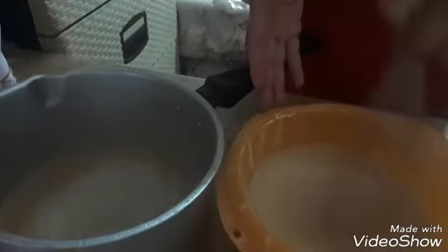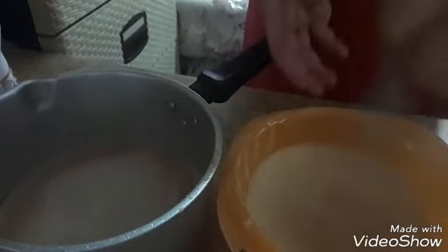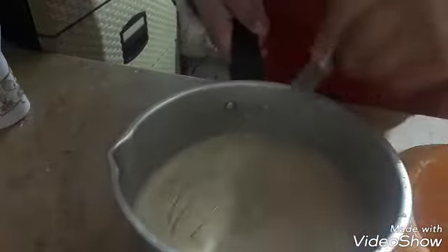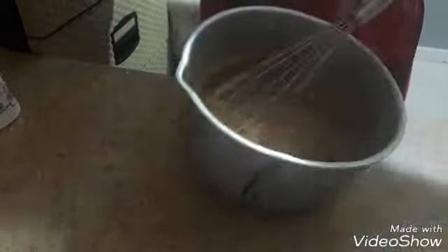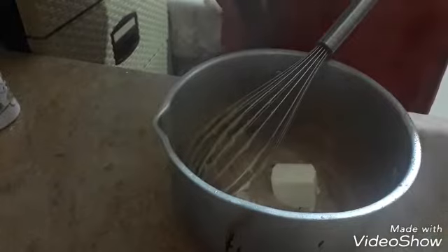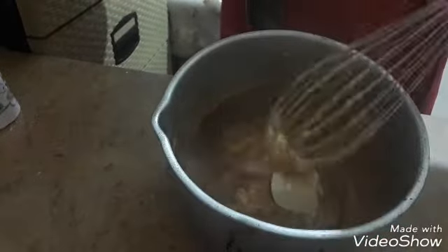I'm going to put the milk in the middle of the bag. We will add the ingredients from the top of the bowl. This is a cream for the sake of chocolate.